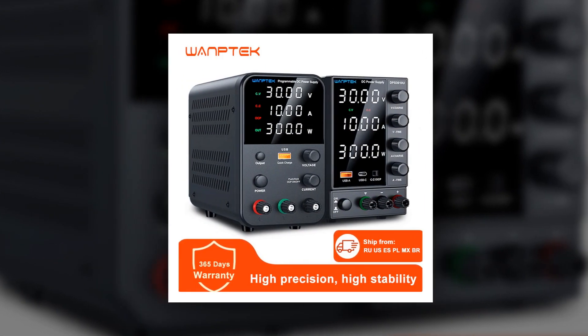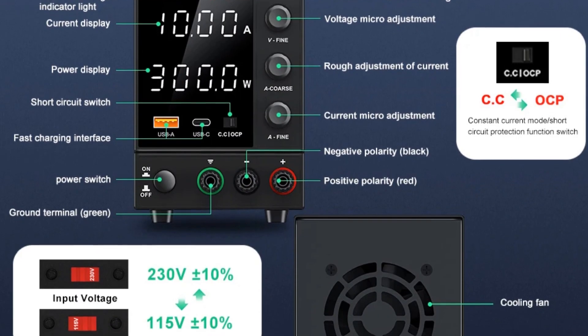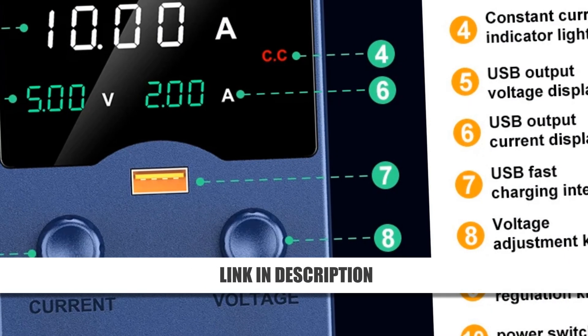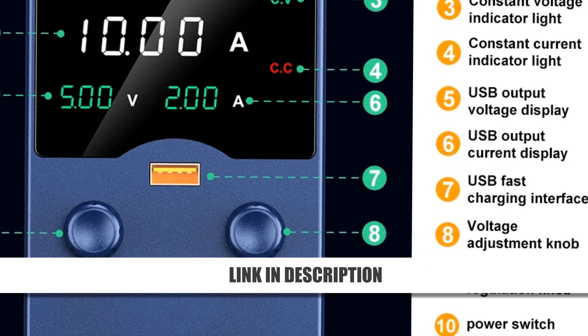A temperature-controlled fan ensures efficient cooling and long-term durability. Its versatile design makes it a reliable choice for both professionals and DIY users. Grab this high-quality power supply now at an incredible 64% discount.